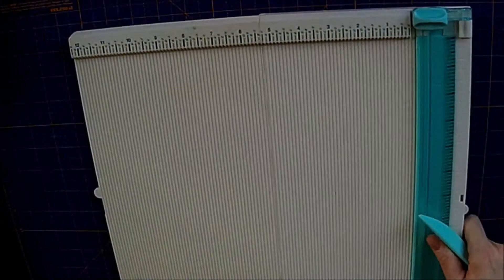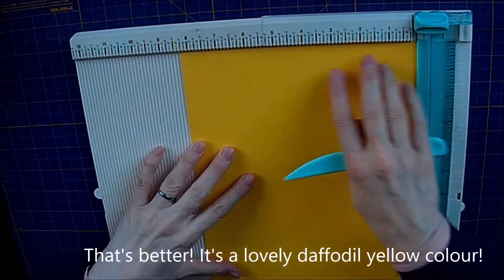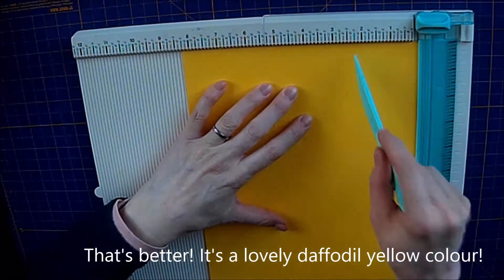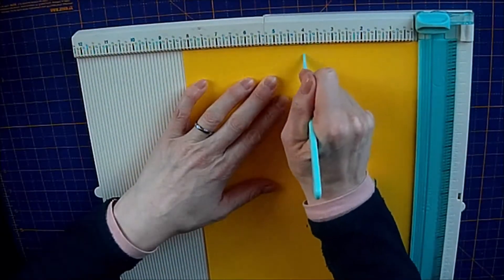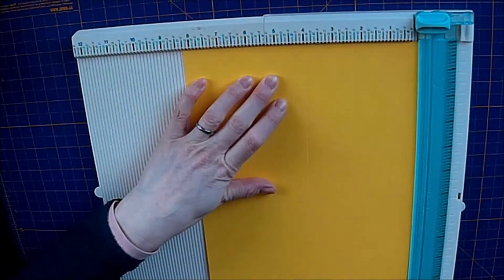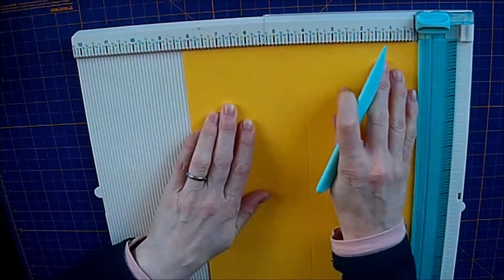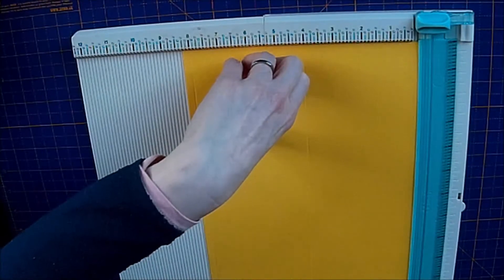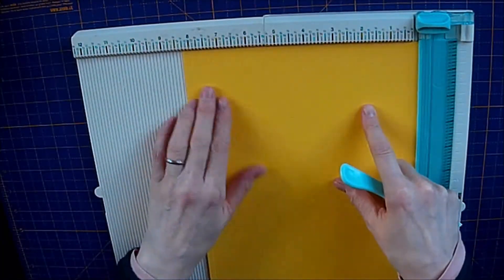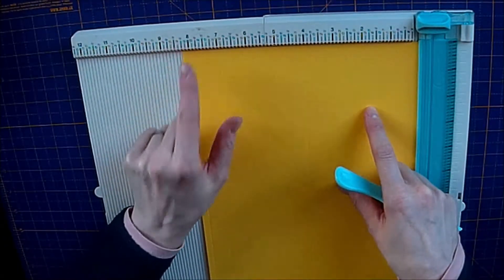Take your scorer and place your card on. You're going to score — make a little mark, just a little divot at 2 inches, then score all the way top to bottom at 4 inches. Make a little mark at 6 inches, and then score all the way top to bottom at 8 inches. Make sure your A4 is a true A4 — it needs to be 8 and a quarter inches wide.